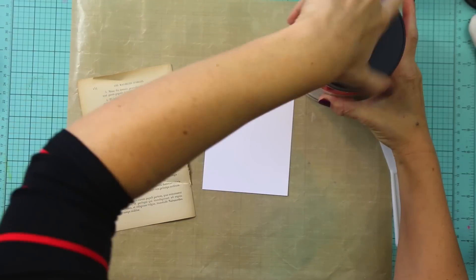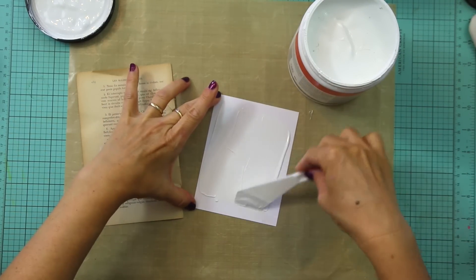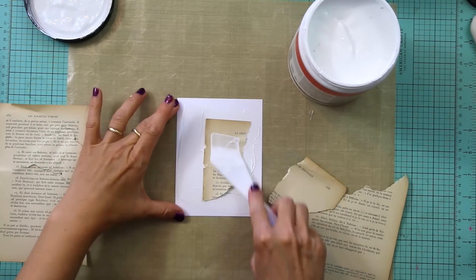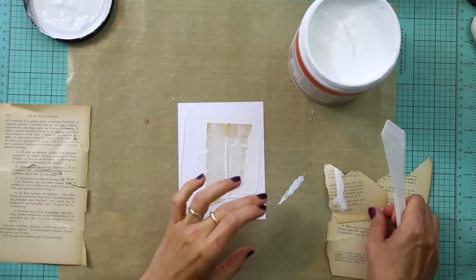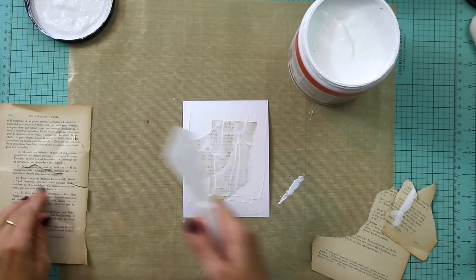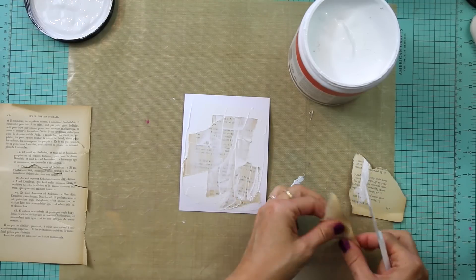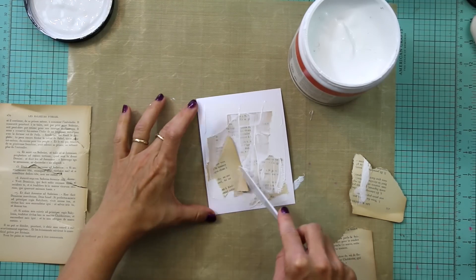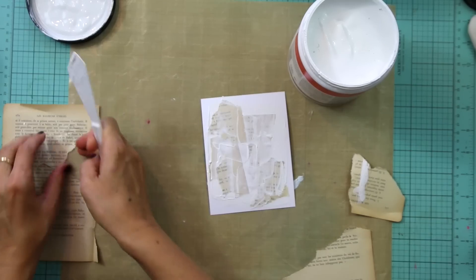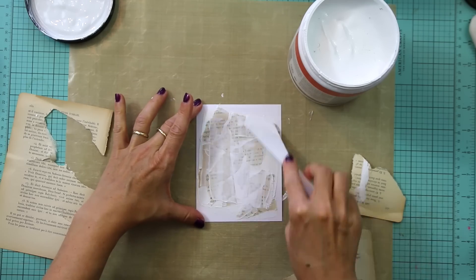The first thing I'm going to do is prepare some white cardstock — you could use watercolor paper if you prefer — with some gesso. I'm just using a palette knife and adding a thin layer of gesso to it. Then I'm tearing up some paper from a really old book which I picked up when the library at our school was sorting through things. I usually use them for mixed media. I'm just going to add a couple of layers of this paper and the gesso will help the paper stick to the cardstock.